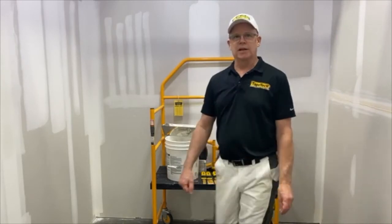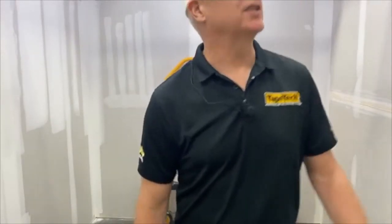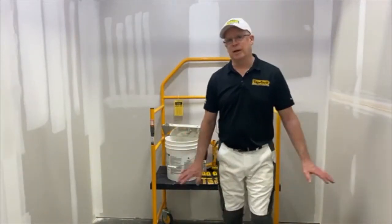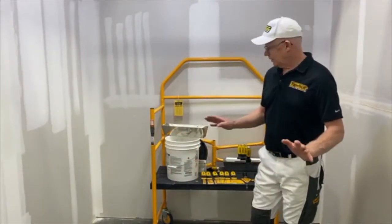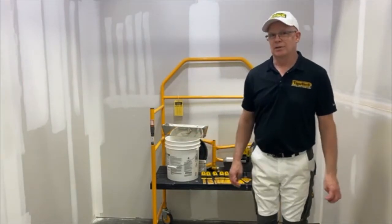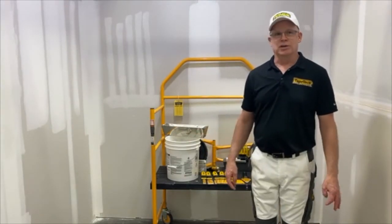So anybody got any questions? I know it's a quick session — a 15 minute pop. We just wanted to tell you guys about the Tape Tech new line of knives, available at the AIM stores. If you guys want to pop in and see them, I encourage you to do that. Send us any questions that you have.